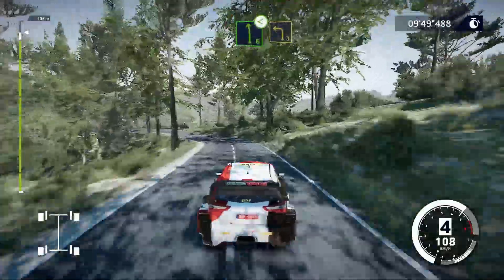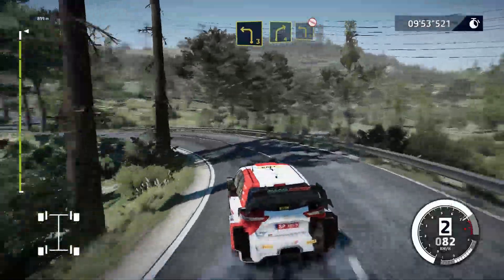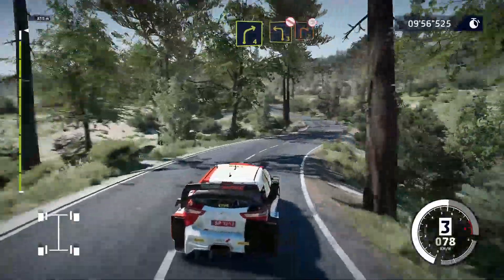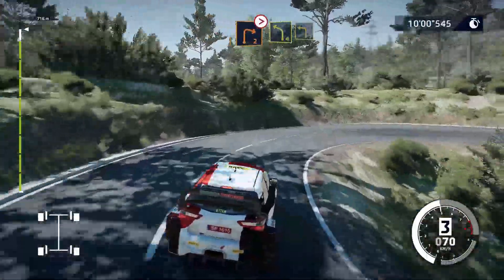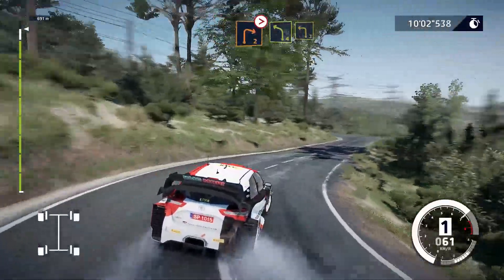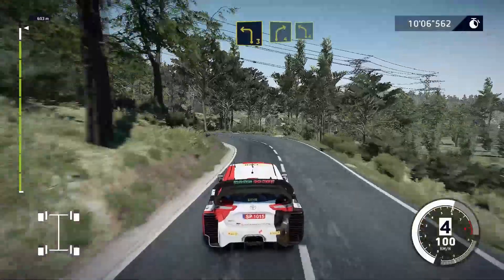Into left 3, medium. Into right 4, cut, into left 3, don't cut. And right 2, tightens. Into left 4, short, into left 3, short. Into right 4, big cut.